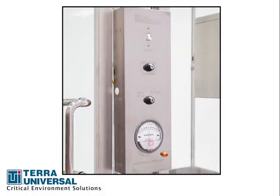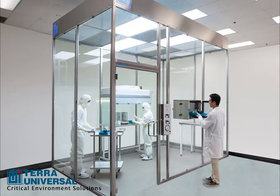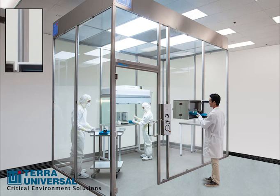A pressure gauge monitors room conditions, and key lock switches ensure secure control of night service, lighting, and fan filter unit operation. As built, the room holds positive or negative pressure to accommodate a variety of aseptic applications. However, wall panel seams may be caulked to meet CGMP or other requirements.